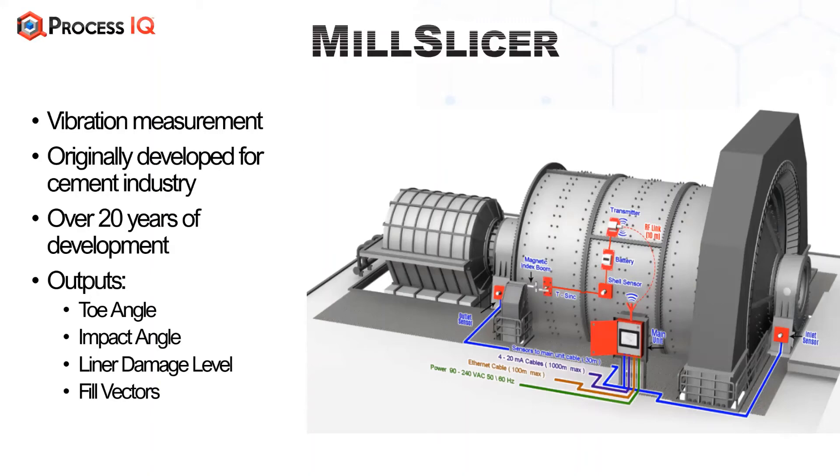The outputs include the toe angle, the impact angle, the damage level, and fill level vectors. You get three vectors — one on the inlet, one on the discharge, and one on the shell — so from one moment to the next the mill is either filling, emptying, or not changing.